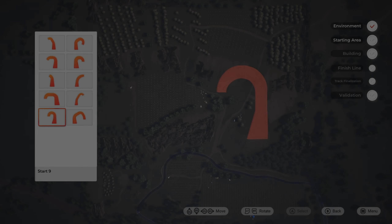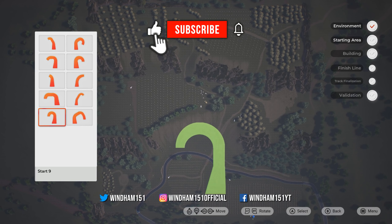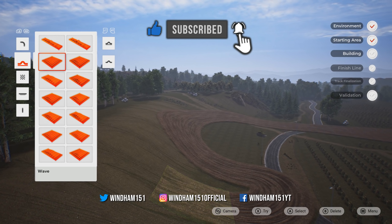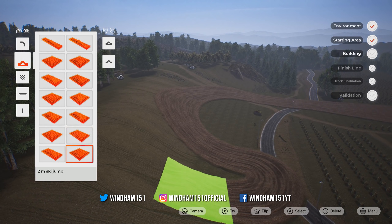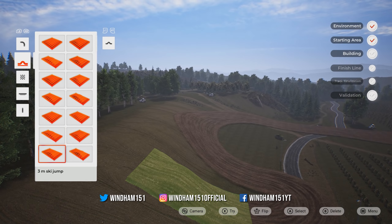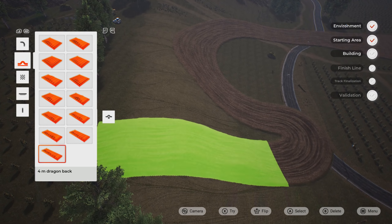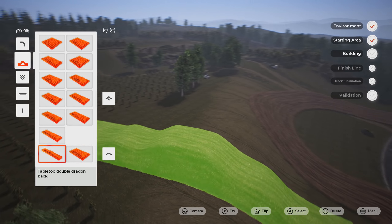We have the new track editor in MXGP 2020. This is the elevation that they were talking about. At the beginning, you can see when you put down the start, you have pre-made trees and stuff like that on the map already. You put the start over it and the pre-made stuff just kind of forms around it.